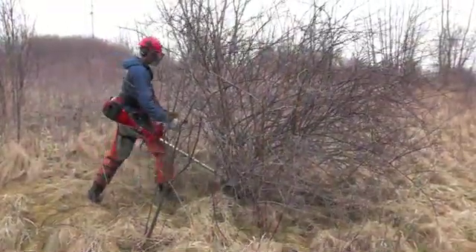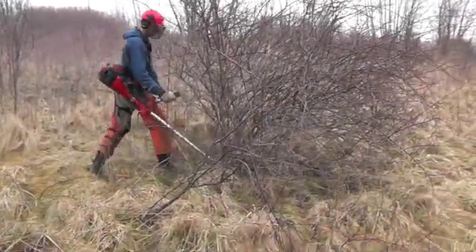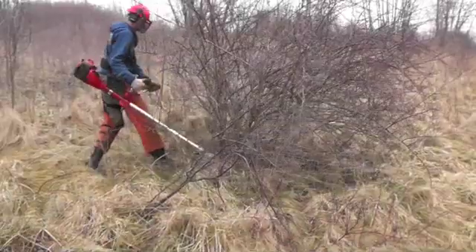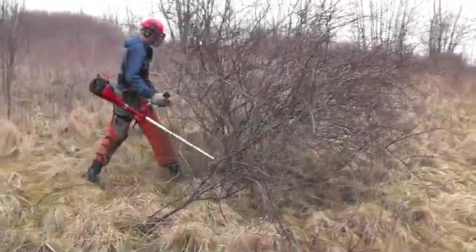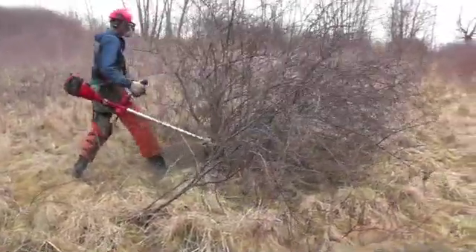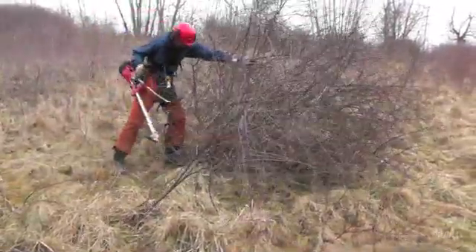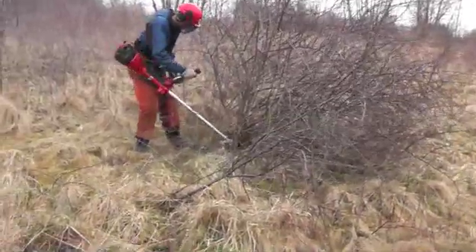The third invasive in this field is multiflora rose. This plant is very challenging to cut because of its extremely sharp thorns and its long arching branches, which makes it hard to approach. The sprawling nature of this plant makes it challenging to reach the base for cutting. The forest clearing saw allows you to reach in and cut the stems with some margin of safety.